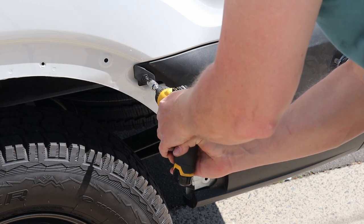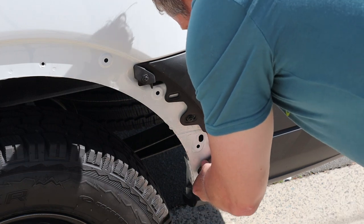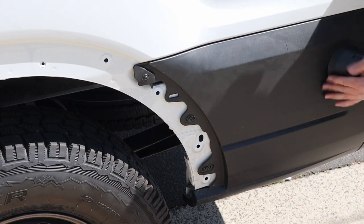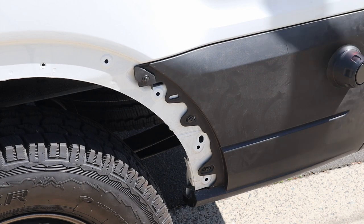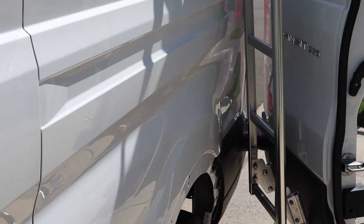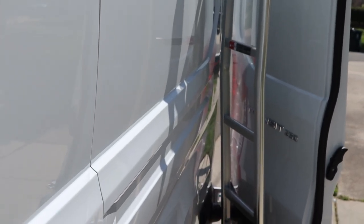I've got this on the lowest position I could. Let's go ahead and pop our cover on it and make sure that fits before we go further. Let's give it a test to make sure it actually works — it just clears, probably about an inch between the ladder and the vehicle. That's perfect.